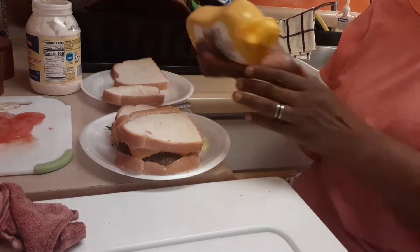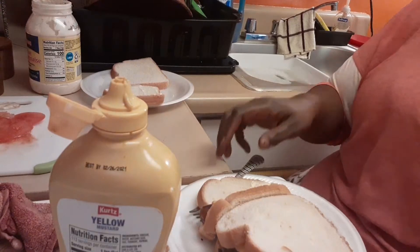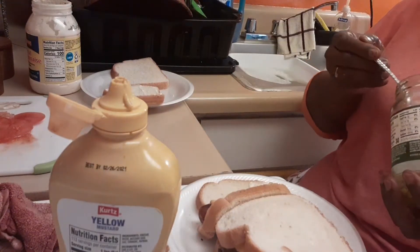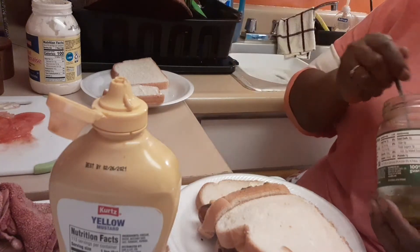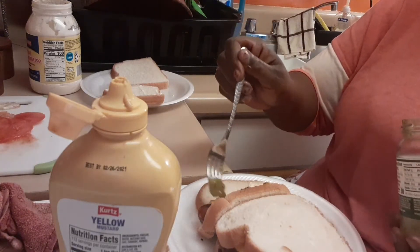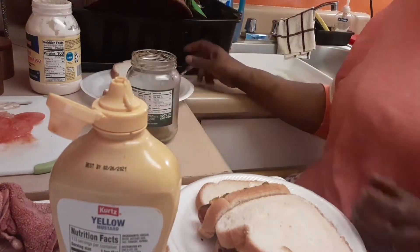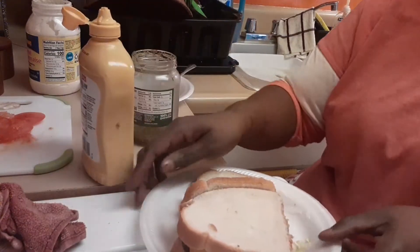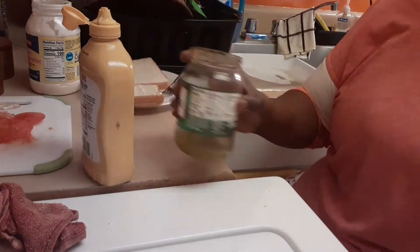Honey, you want relish? Yeah? Actually he wants jalapeno peppers — I knew you were going to want those. You want more than that? A little bit more? All right, that'll work. So this is honey's plate and this is how it's looking. Thank you, you're welcome honey.